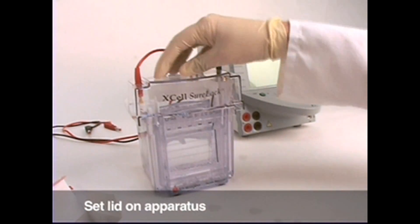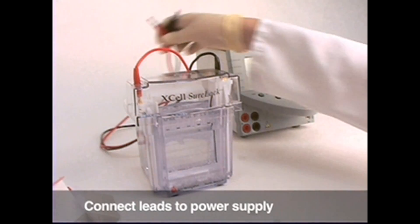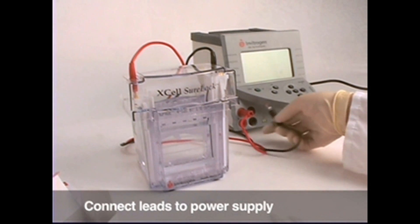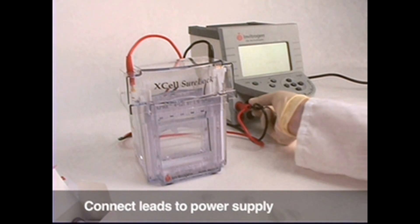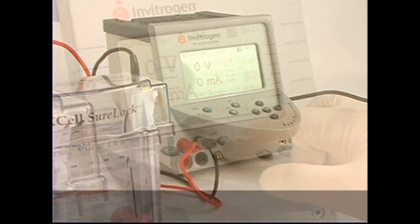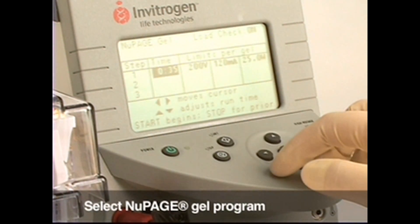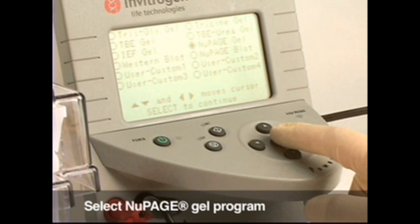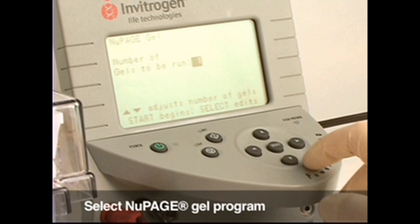Place the lid on top. Connect the positive and negative leads to the PowerEase 500 power supply. Plug in and turn on the power supply. Find the menu screen and select the NuPage gels program. Set for one or two gels and ensure a run time of 35 minutes. Start the power supply program.